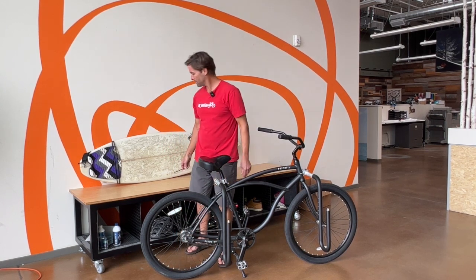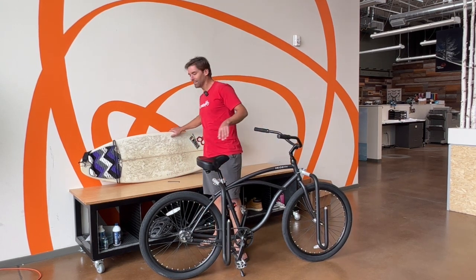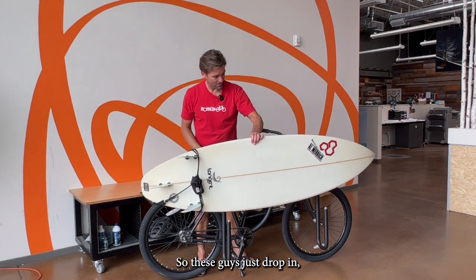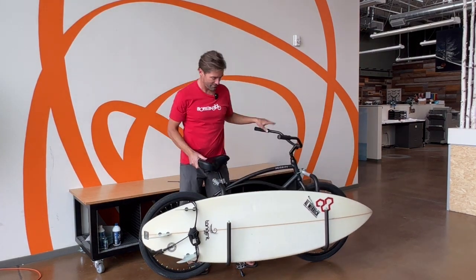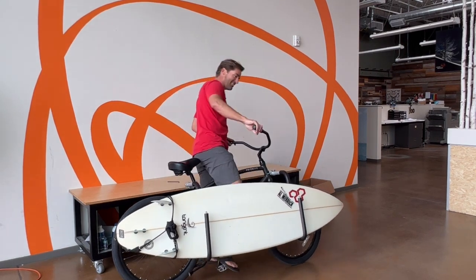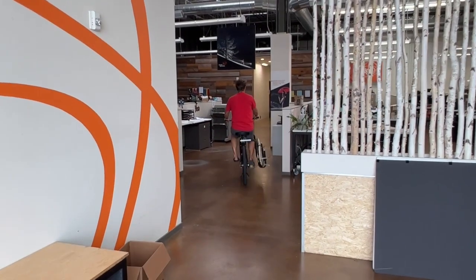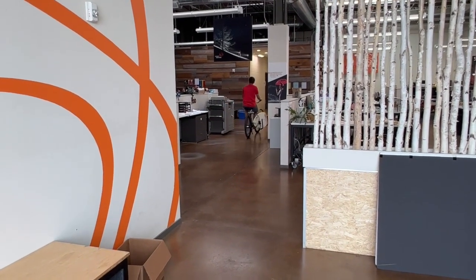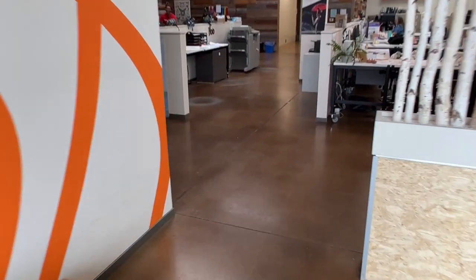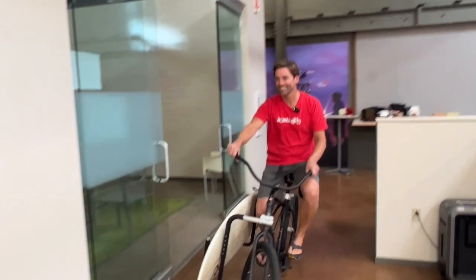That's pretty good — everything works. I think we're ready to go surfing. These guys just drop in. Looks like it'll work. Look at that.